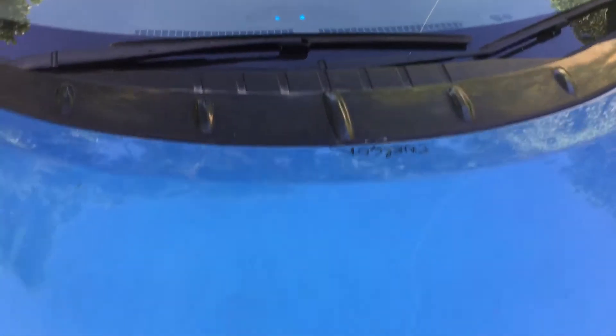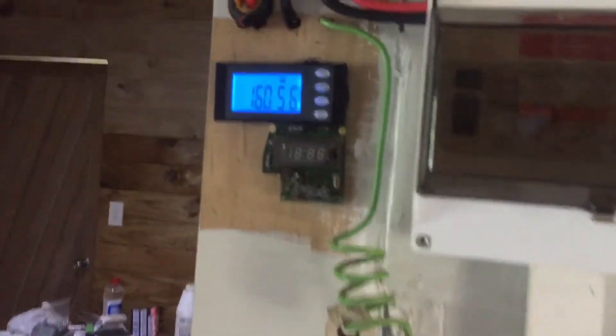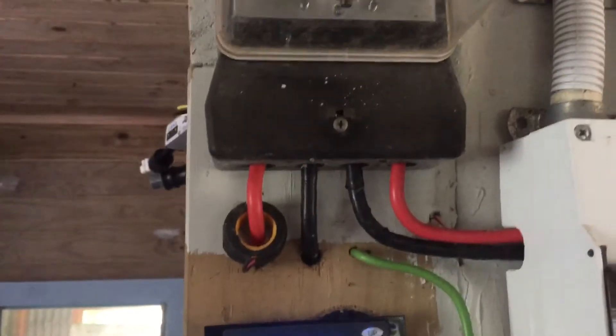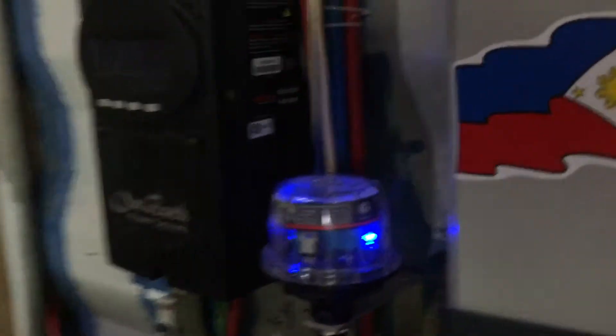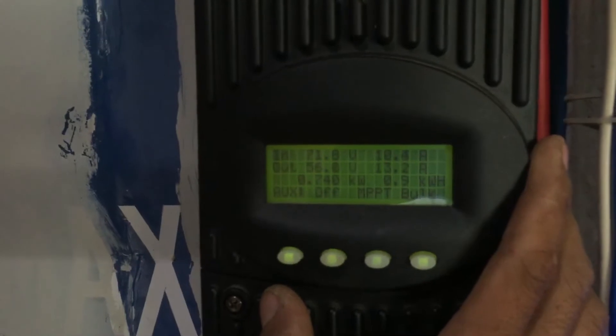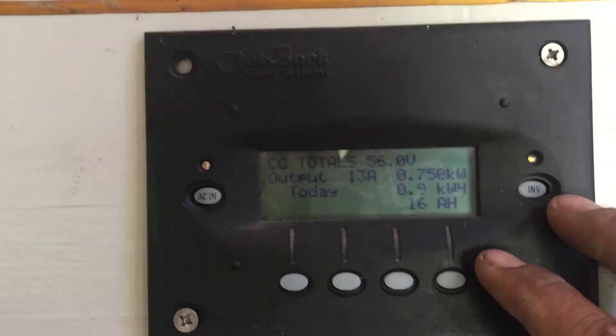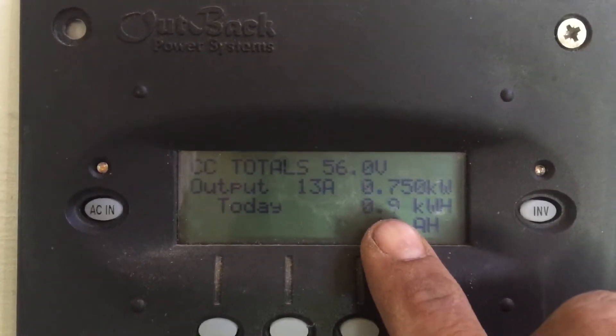It's charging — doing 6 amps. Checking inside how much it's eating: it's 1,400 watts. As you can see the meter is spinning — that's just 6 amps drawing a lot of current. It's still on bulk charge.